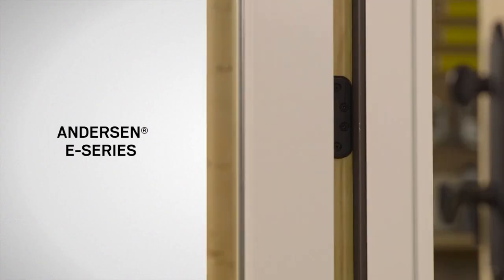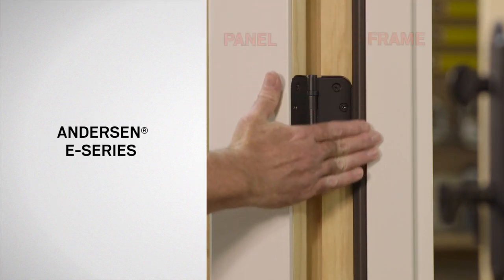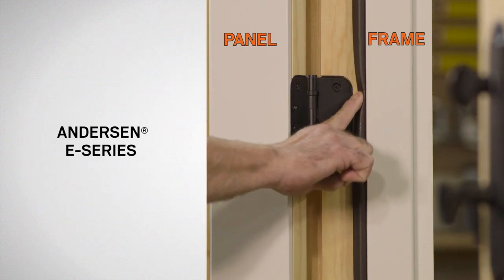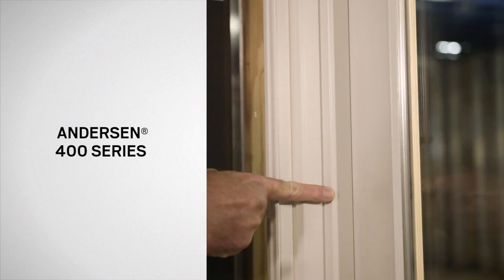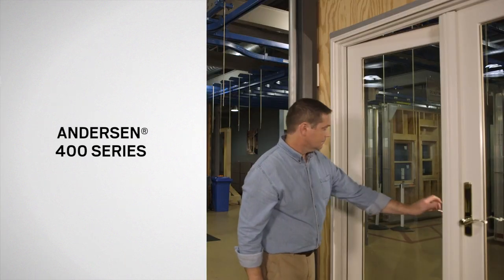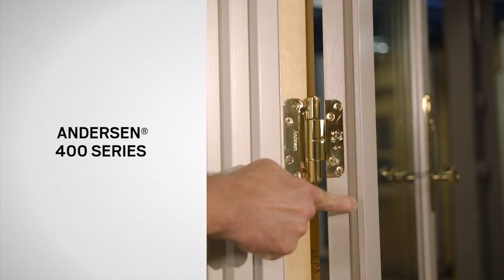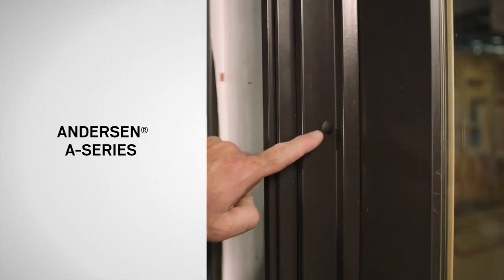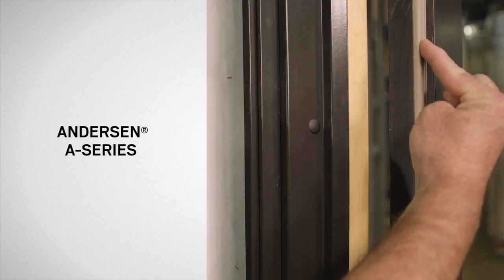Next, open the door and inspect the side jamb. If your door has no visible plugs and also has weatherstrip attached to the frame, it is an E-Series door. If your door does not have plugs and there is a perimeter weatherstrip on the panel, then you have a 400-Series door. If your door has visible plugs along the exterior side of the jamb and the door panel has a perimeter weatherstrip, you have an A-Series door.